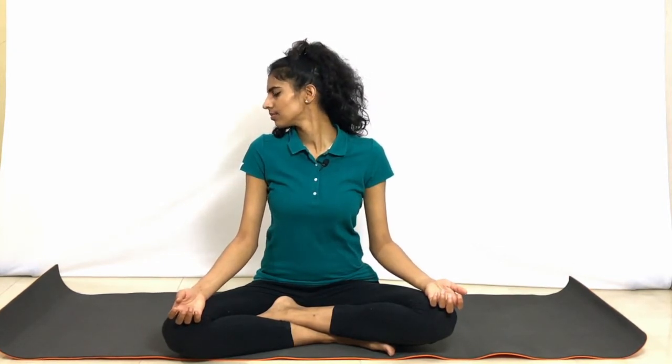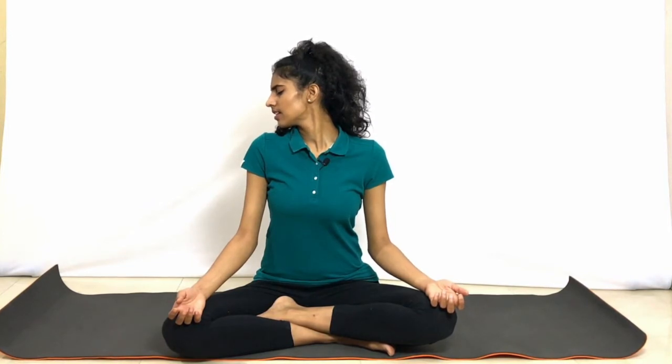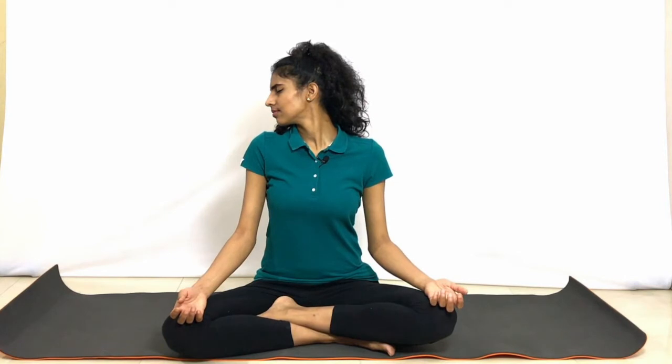Exhale, drop the head to the left. Let the body loose. Drop the head, being mindful of every breath. Inhale back to center. Exhale, twist to the right. Deep breath. Let the rest of the body be still. Inhale back to center, exhale to the right.